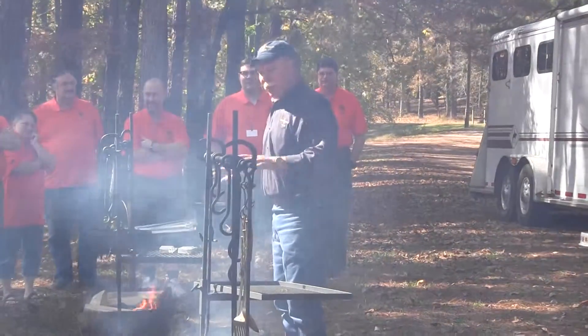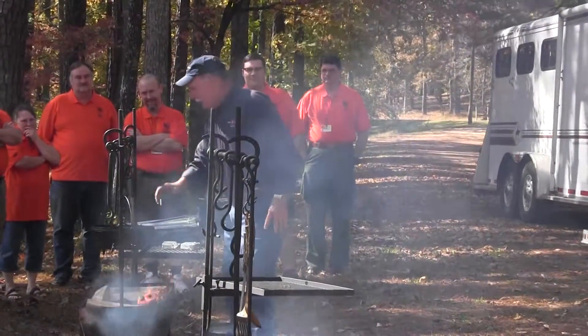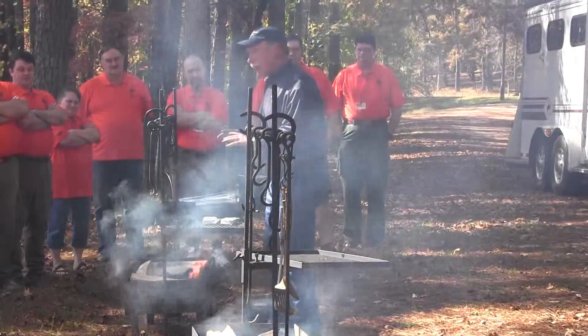All our cooking is done in Dutch ovens over an open fire. The setup we have gives us nice temperature control. We don't cook over the flame because it's too hot.